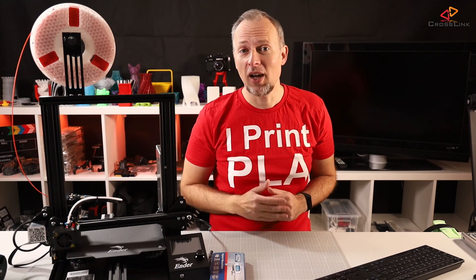Daniel Crosslink, welcome back to yet another video. Today we're talking about extruder calibration and how to do it on your 3D printer, and we're starting right now.